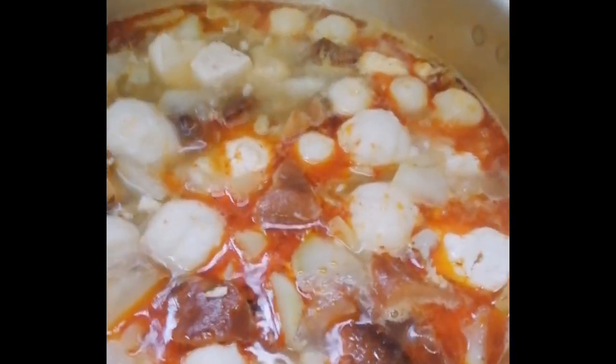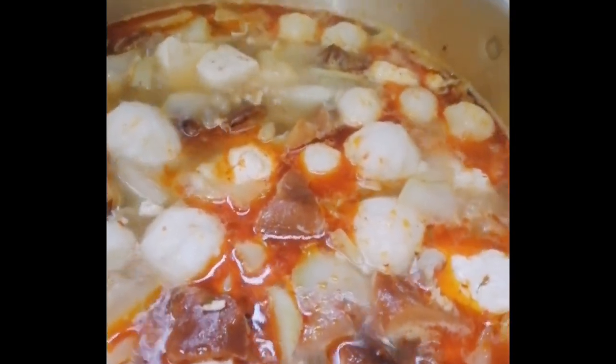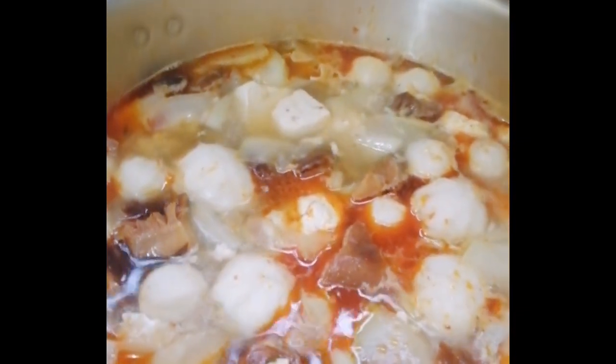Will dagyan ko na siya ng glass noodles. This. And greens. Greens. And then we are done.